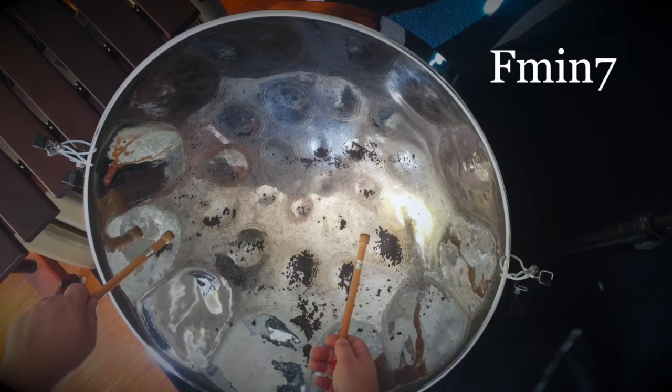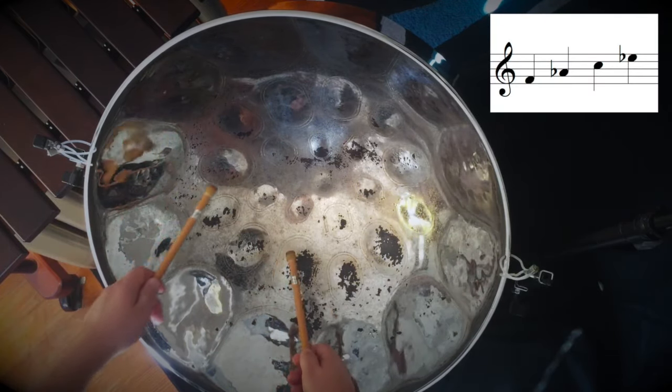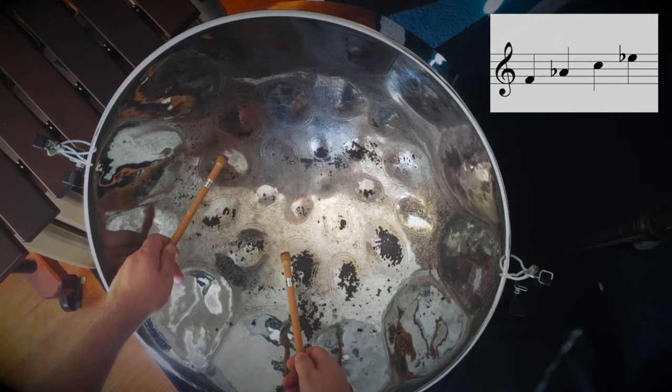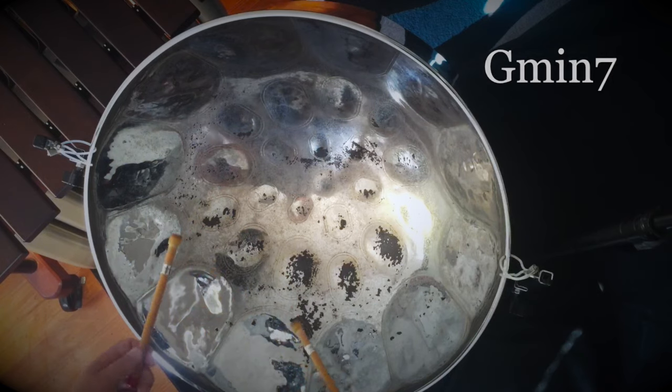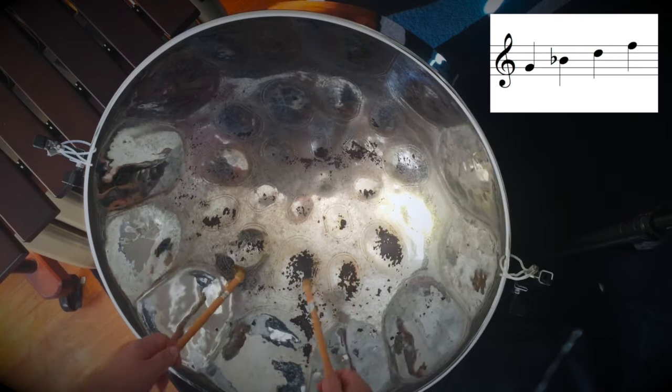F minor 7: F, A flat, C, E flat. G minor 7: G, B flat, D, F.